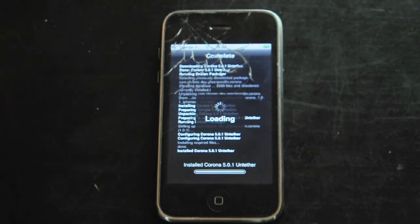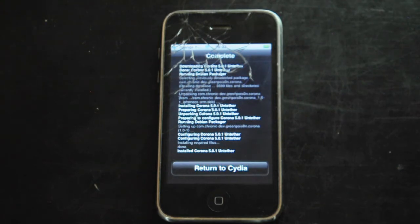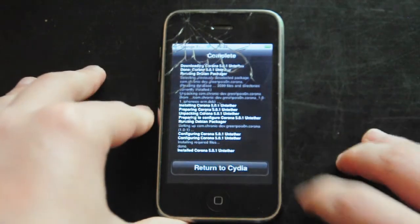That's about it — it's a really quick and simple tutorial. If you're already on the tethered jailbreak, you can go ahead and switch over to untethered like so, and then you can click Return to Cydia.